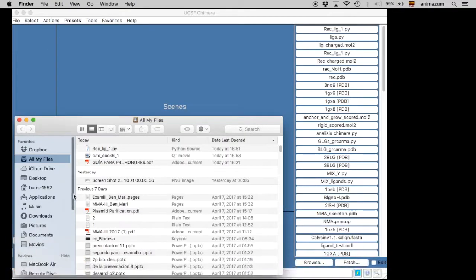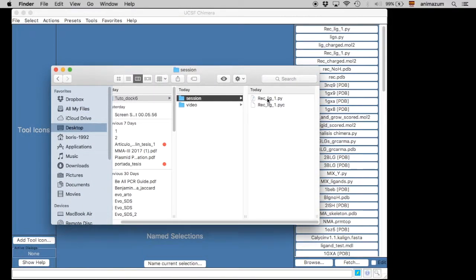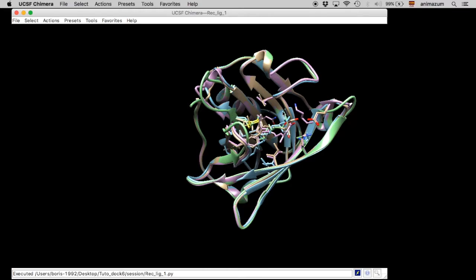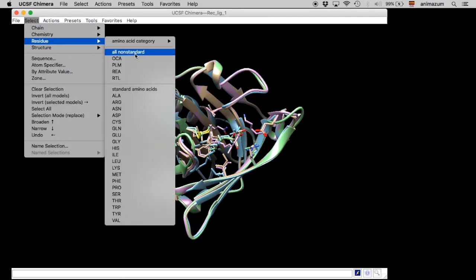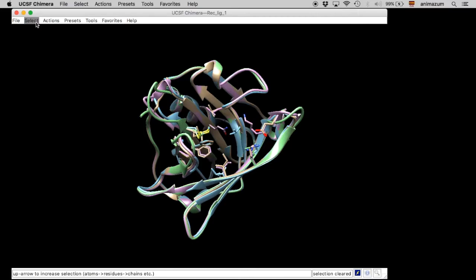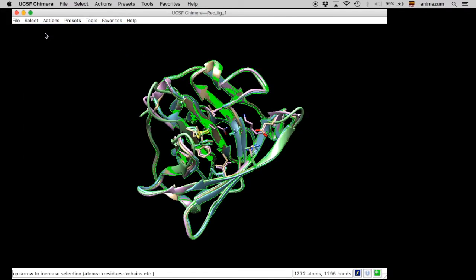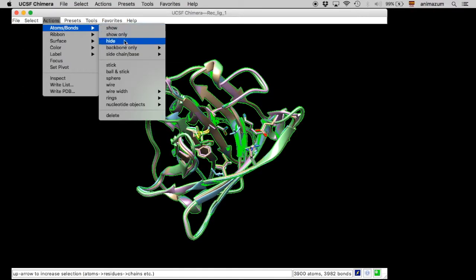Right now we opened the session that we did earlier — I am going to open it just to show you that it works. Here it is. Right now we are going to select all the ligands and then delete them, because I want to prepare the receptor. I am also going to eliminate all the other receptors except one, which is the one I am going to use for the docking.